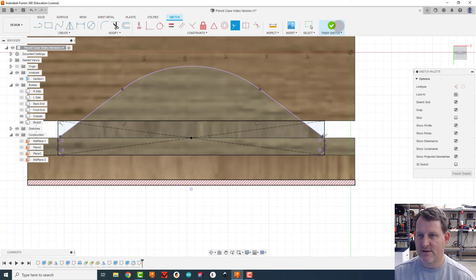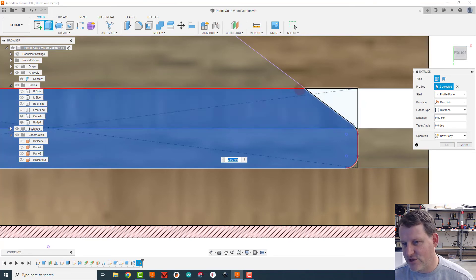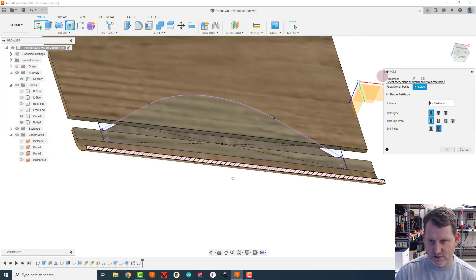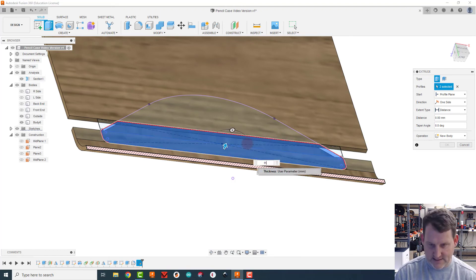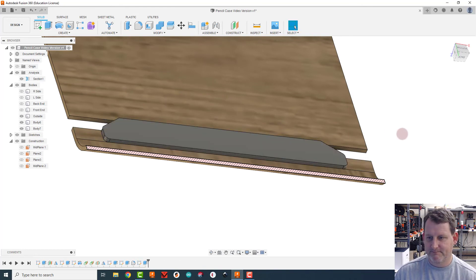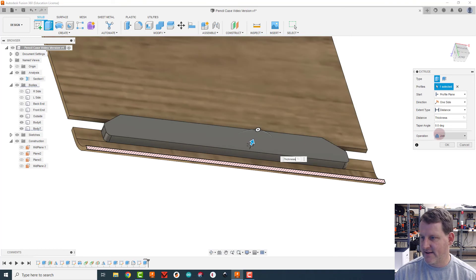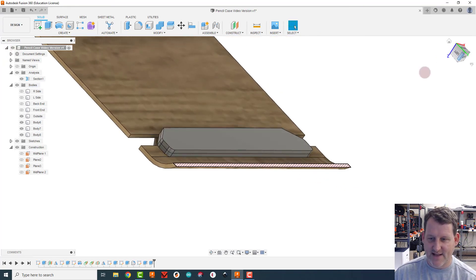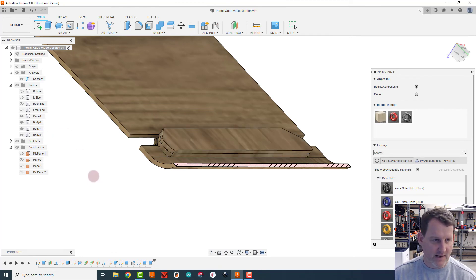Since it's a centered rectangle, both sides align automatically. I'll extrude these inside pieces — matching the same shape as the outside clasp — upward by one thickness as a new body. Then I extrude one more time for a second layer of thickness, again as a new body, since these are two separate pieces of plywood. I'll hit A for appearance and apply the oak material to both bodies.